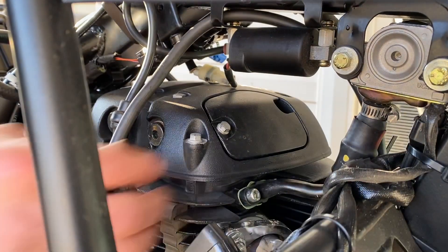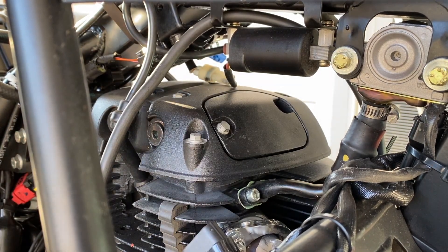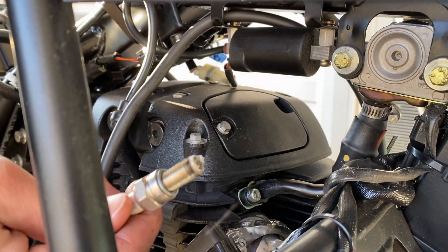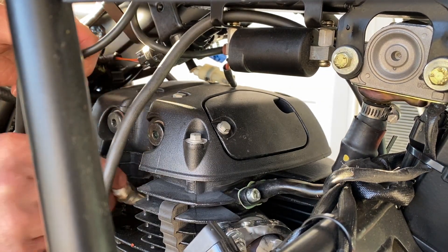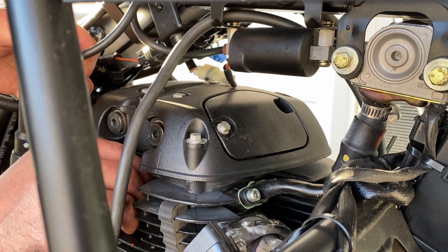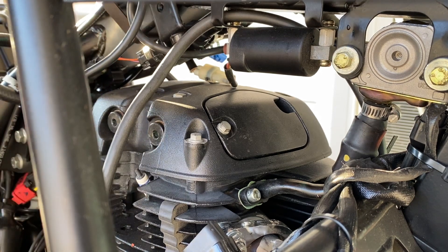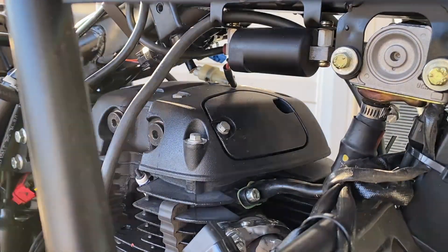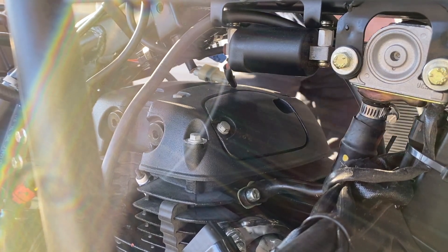Now all that's left is to put the bike back together. The spark plug looks fine — I'm going to pop that back in. I did notice it's running a little bit lean, but that's okay; it's under warranty anyway. Spark plug looks good — it's clean, not rich. If it was running rich I would be concerned, since this is a fuel injected bike. I'm glad it's not actually running rich.